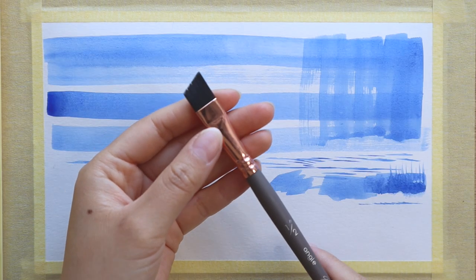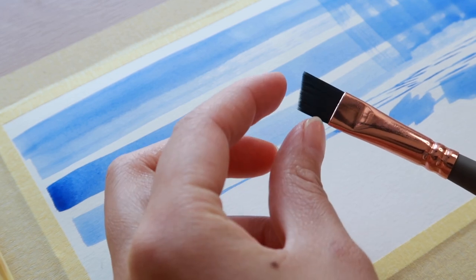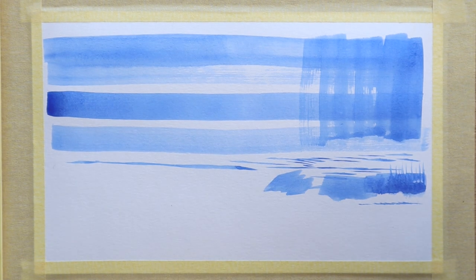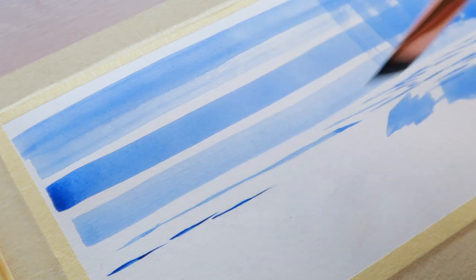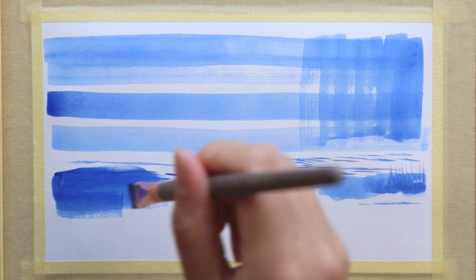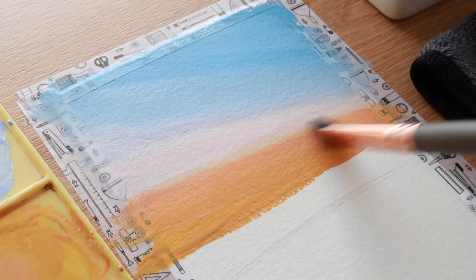Next up we've got the half inch angle brush. If you've watched any of my videos or tutorials you'll see that I basically use an angular shader like this for almost all of my tutorials. I prefer using one that is on an angle as opposed to your typical short bristle flat brush — I just find it to be a little bit more versatile and more comfortable to use when you're blocking in backgrounds. If you use it like this you can get thin lines just like the other flat brush, and for backgrounds it's very easy to just lock things in. I love using this brush for blending smooth gradients.